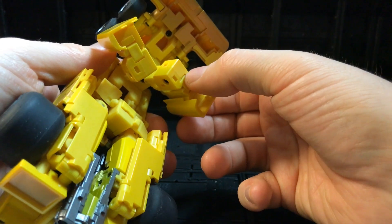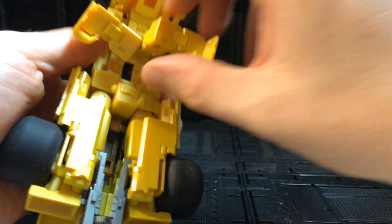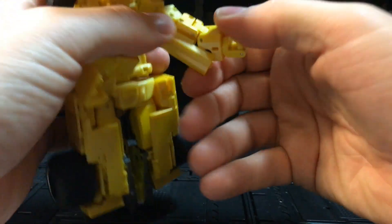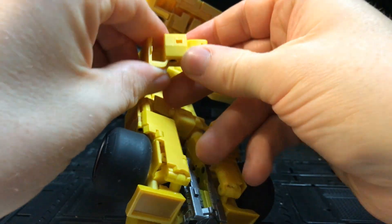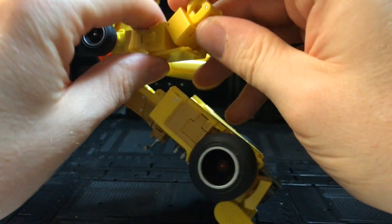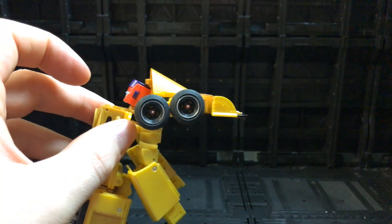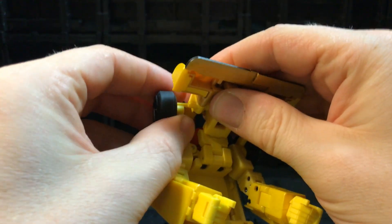Once you've brought everything out the back, these pieces slide forwards like so, and then you've got your arms at the back which you just unfold — like so — and fold the other arm down as well. They tab in on either side so you've got his arms down. Then come back up to the top and unhook the wheels to detach them and keep them out of the way.